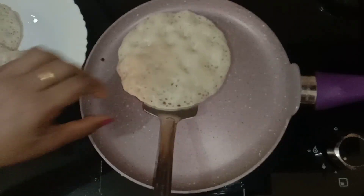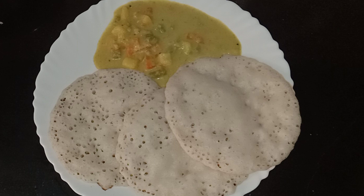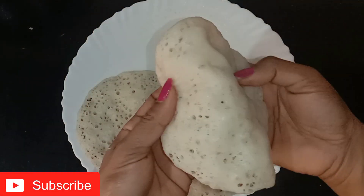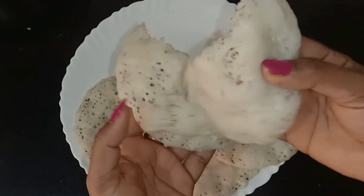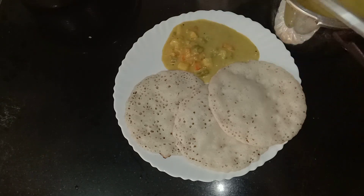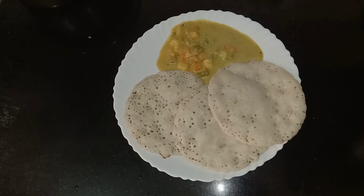If you want to try it, let us know in the comments. Please like the video and subscribe. We will be able to cook vegetables with this soft preparation — vegetable stew, chicken stew, and more. We will be able to enjoy a good taste. We will try everything in the next video.